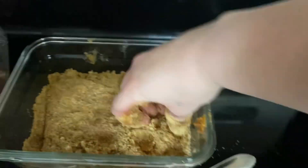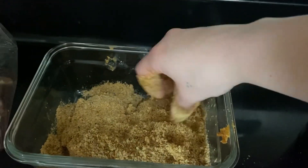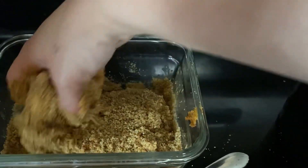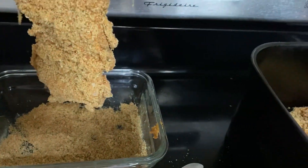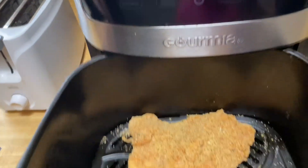I did the same with the second piece and I'm putting them in the air fryer now. Being that it's in the air fryer, I don't spray the bottom of the basket or anything. I just put it at 400 degrees for 12 minutes — I don't turn them or anything, I just put them in there.